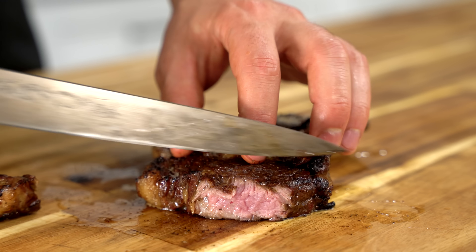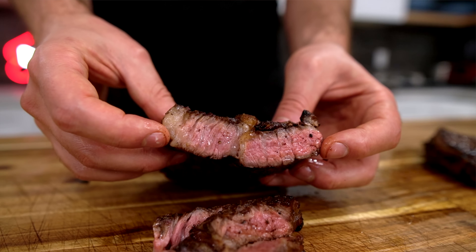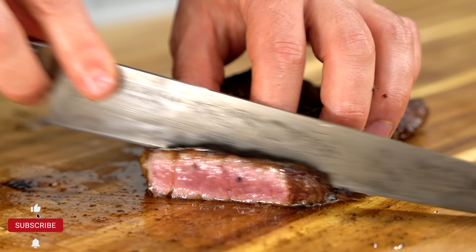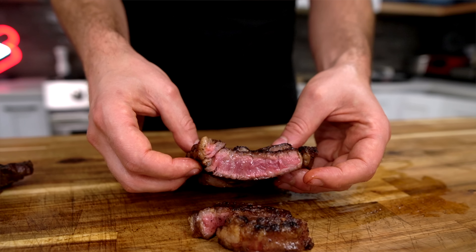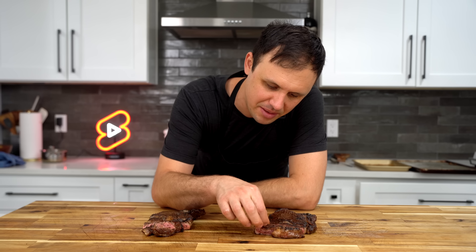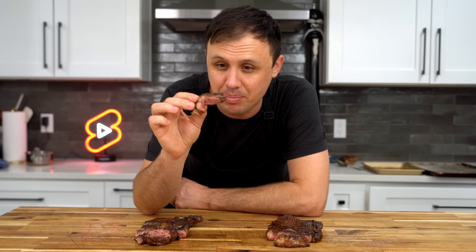Time to slice into the rosemary salt steak. That couldn't be any more perfect — it feels so freaking tender too. And here's the steak with Guga seasoning — another beautiful medium rare. Upon slicing into these, they just feel so unbelievably tender: grilled for that incredible smoky flavor, then butter basted with garlic and shallots. I've been wanting to do this for a while.